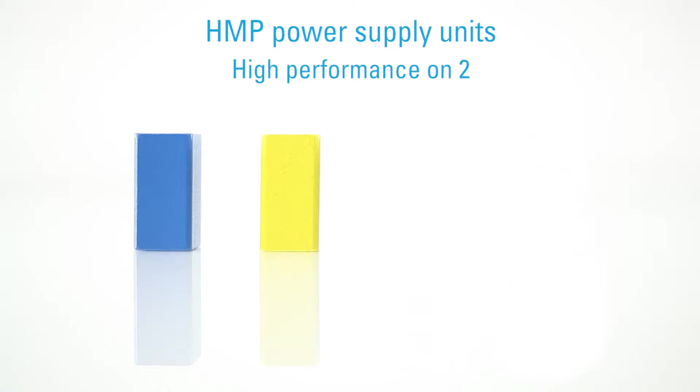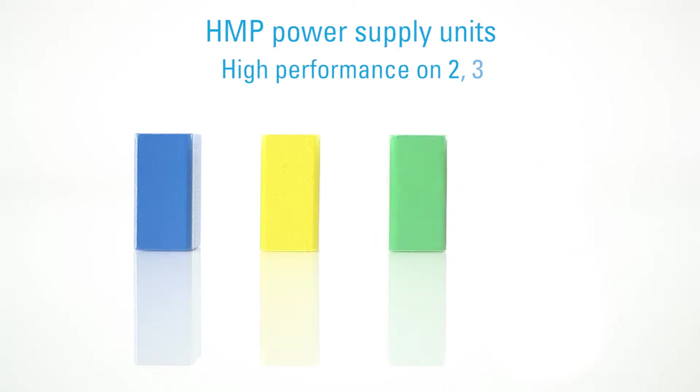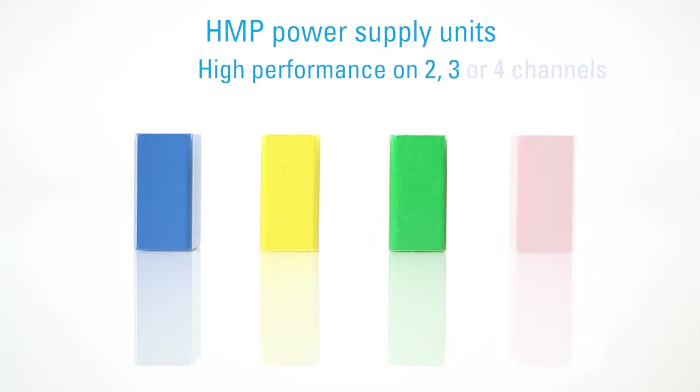Another asset of Hameg Instruments units is their ease of operation. It is just as easy for us to demonstrate the functions. Our power supply units are available in different product versions and offer you the choice of two, three or four channels.